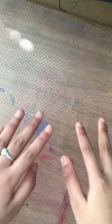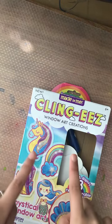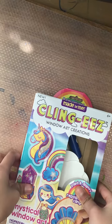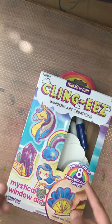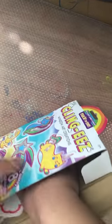Hi guys, welcome to my channel! Today we're gonna make an amazing window art creation — it's called a cling thing. I made like two of these; you might see my shorts. I got this from a birthday party, by the way. Let's open it!